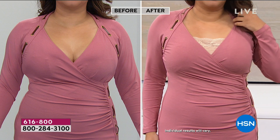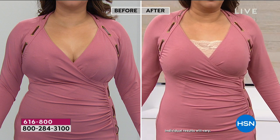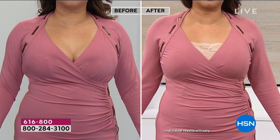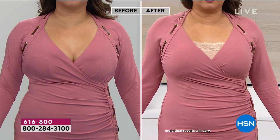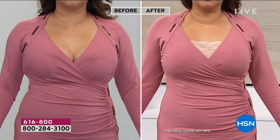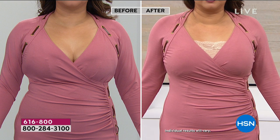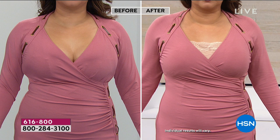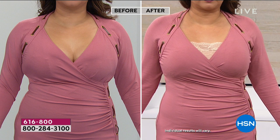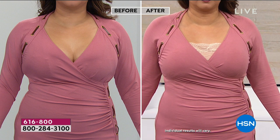Clean out the old stuff, gals. Get rid of stained, torn, or stretched-out pieces. Intimate apparel is the workhorse — we have to put it on every day whether we like it or not. It's less than $15 a bra in our Today's Special.